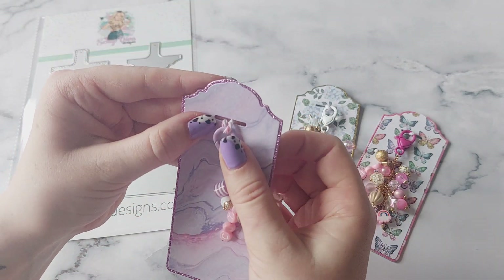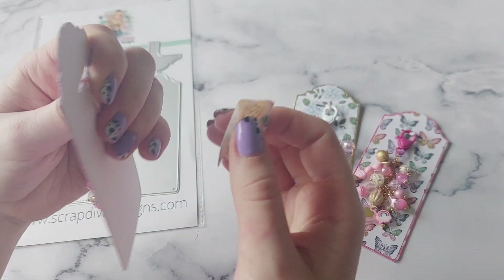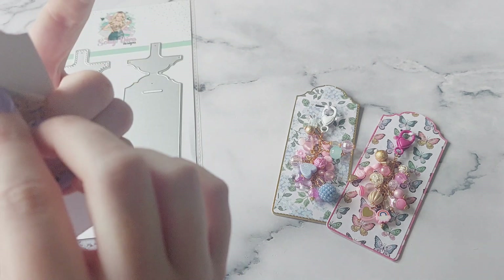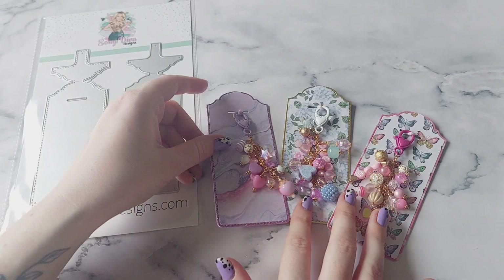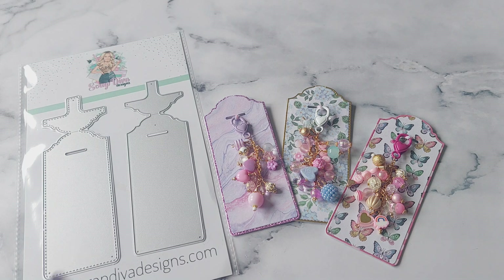There we go — it's just as simple as that. I'm sure there'll be other ways of attaching your charm on there as well; this was just a nice quick and easy way I thought of. Thank you so much for watching this quick video, I hope you enjoyed seeing it. I'll leave all the details and tag this die in the description box if you want to check it out, and I will see you in the next video — bye for now!